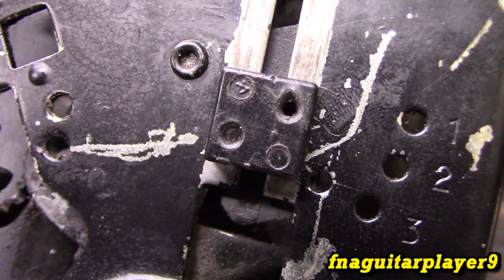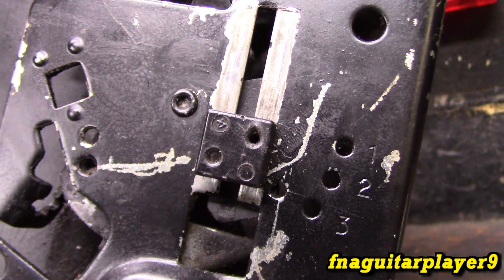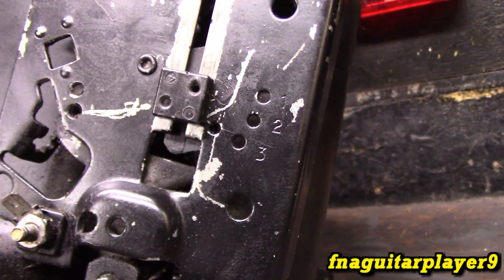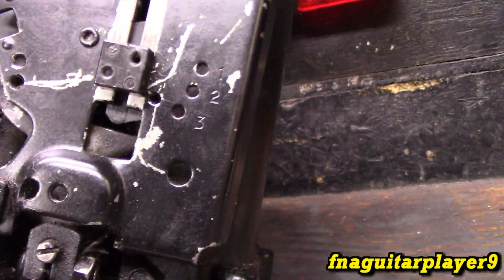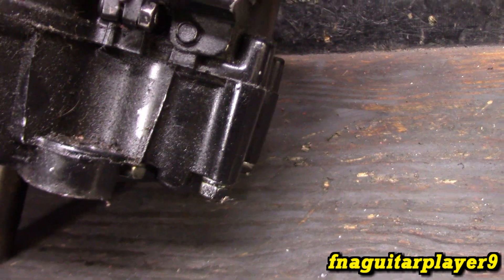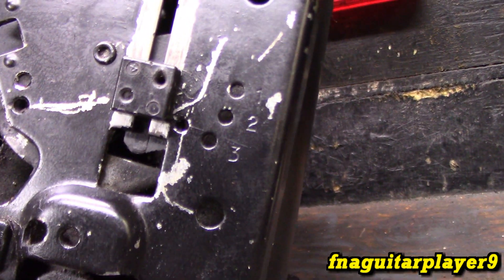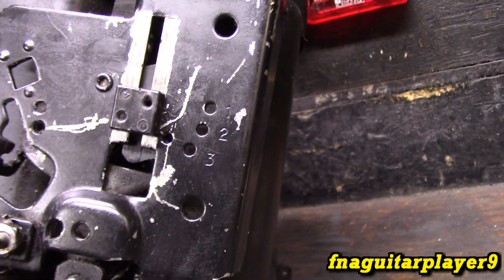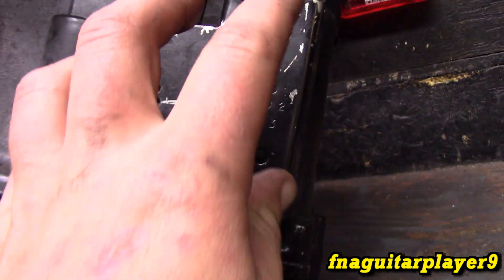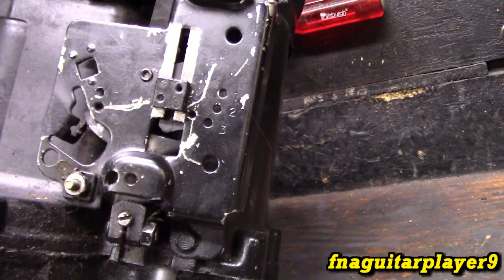I wanted to make a quick little video in case this piece breaks on yours and you're trying to find it and you can't. That's why you can't find it — because they don't make it as an individual part. It's the dumbest thing ever. You can buy just about any other part on these old engines, but you can't find that nowhere. In the parts diagram it doesn't even have an arrow pointed to it — this whole bracket is the part.